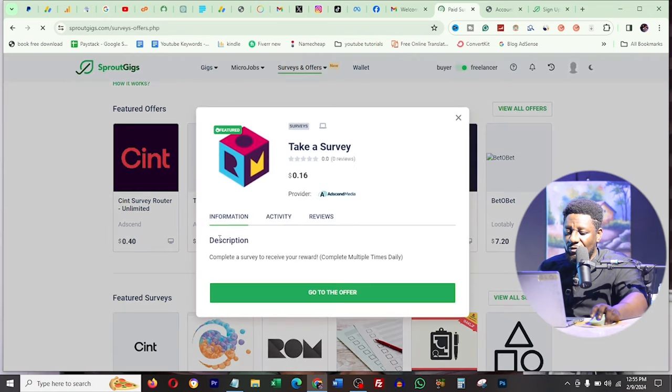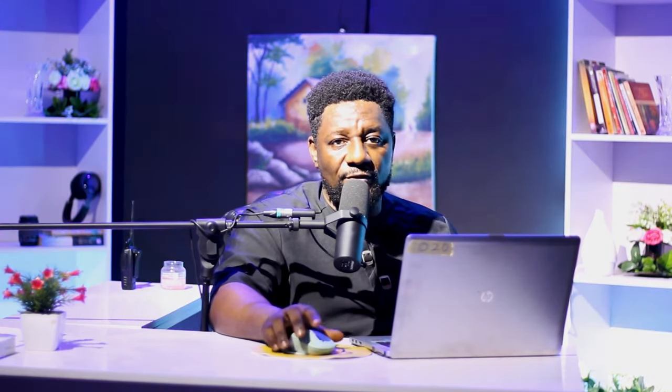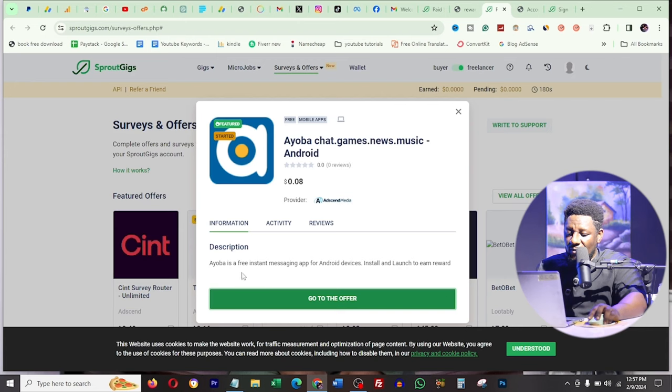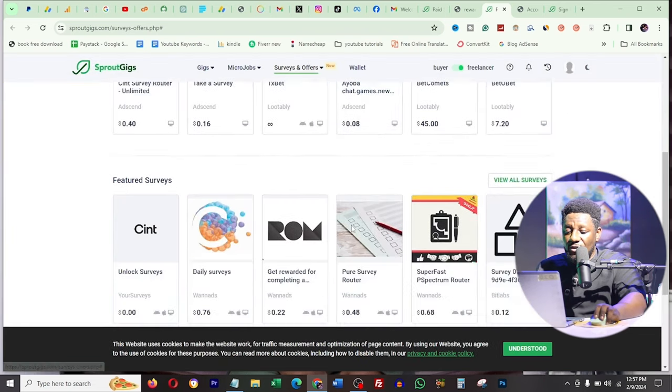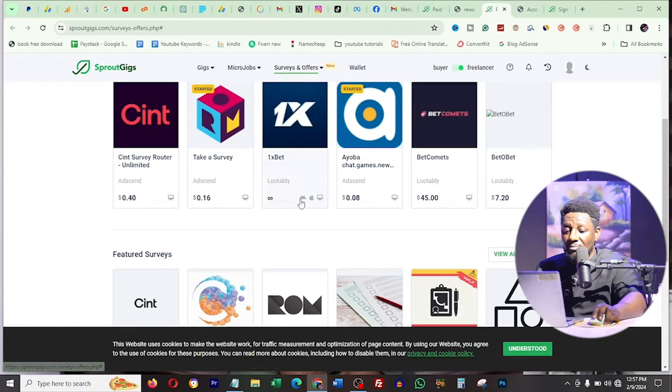I take a survey for 1.6 cents and click on it. One offer says 'sorry, this offer is not available for your device.' Another is a free instant messaging app for Android - I have to install it on my phone to earn 0.08 cents. You can't do this continuously unless you have about 10,000 phones - that's the only way you'd make five thousand dollars or even one dollar on it.